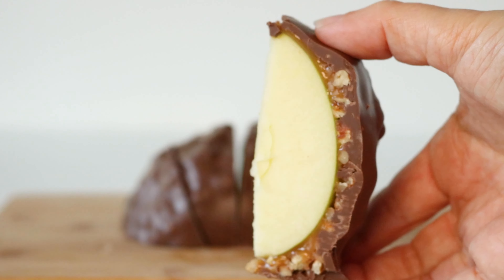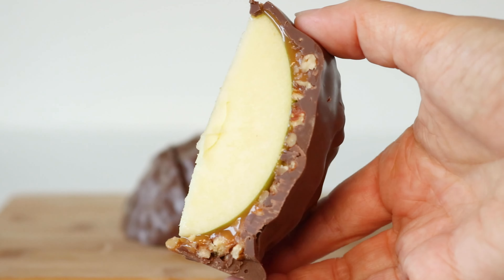Our colossal caramel apples are best enjoyed soon after delivery. For longer storage, place them in the fridge up to two weeks. Any unconsumed slices can be wrapped and refrigerated.